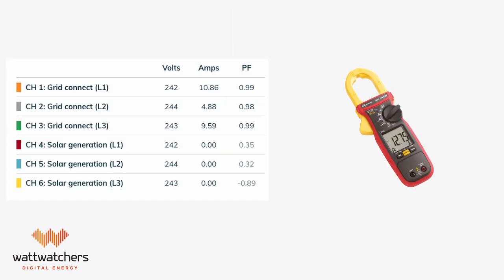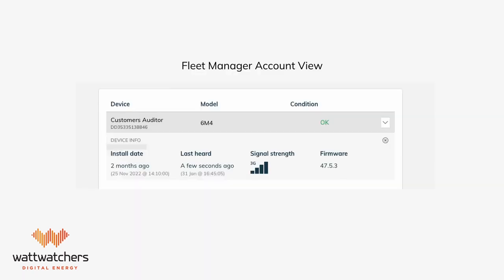To verify the accuracy of the CT readings, a comparison test should be performed using a multimeter with a clamp function. This will ensure that the readings from the auditor and the clamp meter match within a reasonable tolerance, confirming that the correct circuit has been clamped and that the clamp is securely fitted. After using onboarding, the device information will be automatically updated in the fleet manager's account and ready for viewing.